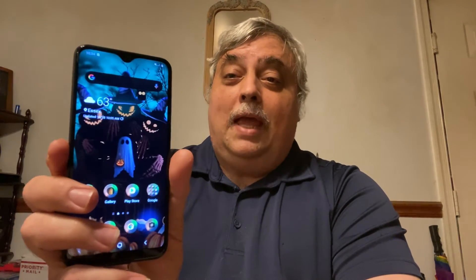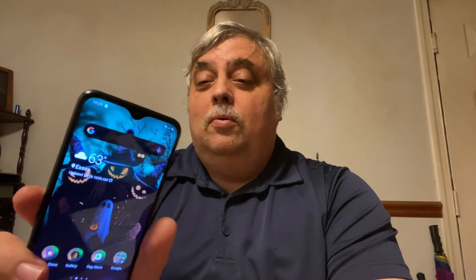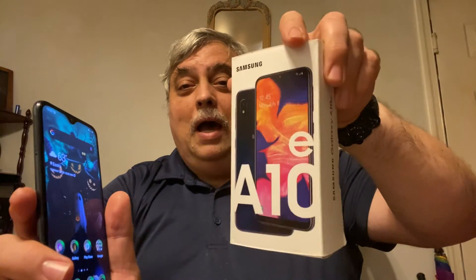The screen is nice and crisp and clear. The camera's pretty decent, not the best in the world. The selfie camera could use some improvements, but it is a Samsung device and it is a budget device. This is the Samsung Galaxy A10e, as I've shown with the box.